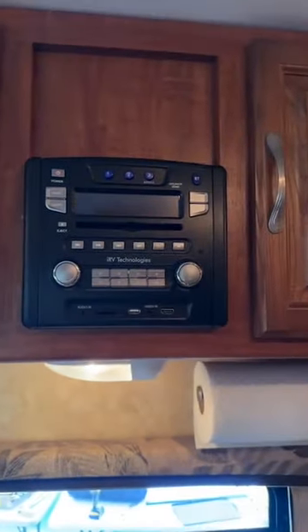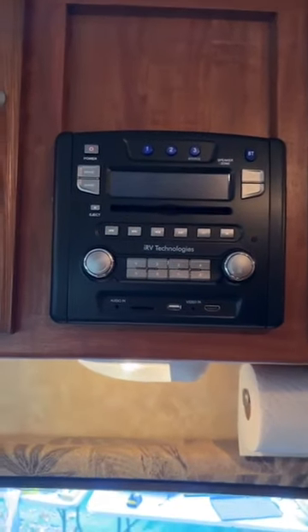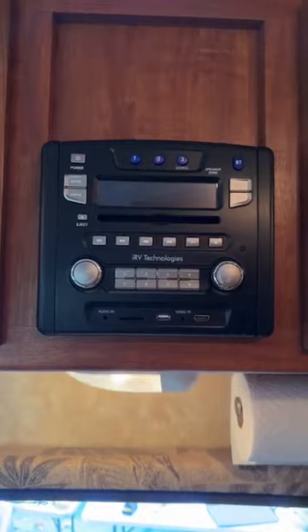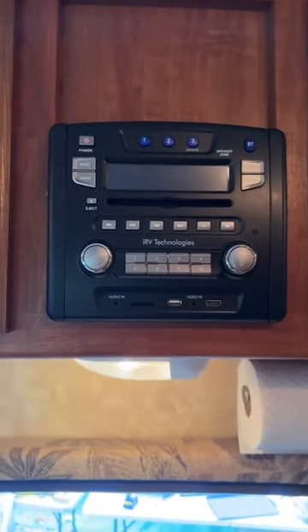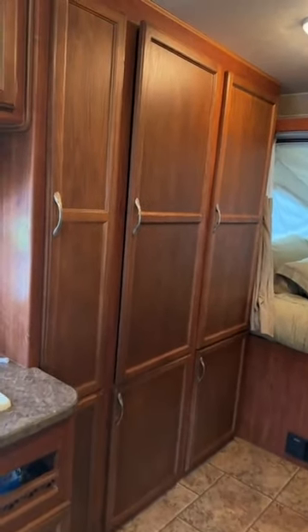There are a couple more things to show. Here's our radio with indoor-outdoor speakers — it does Bluetooth, radio, and works the speakers for the television as well. Here is the large wardrobe section with six large cabinets. I fill some of them with extras, but you can use all of that for your luggage.